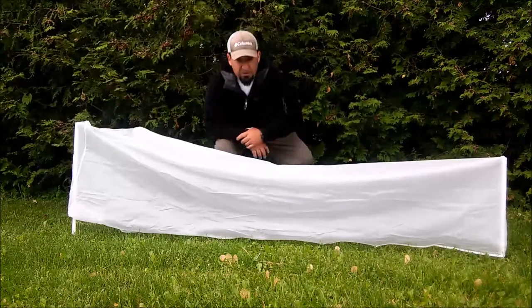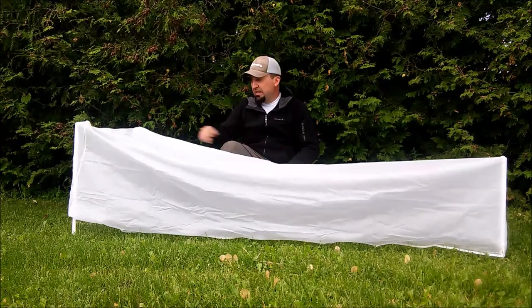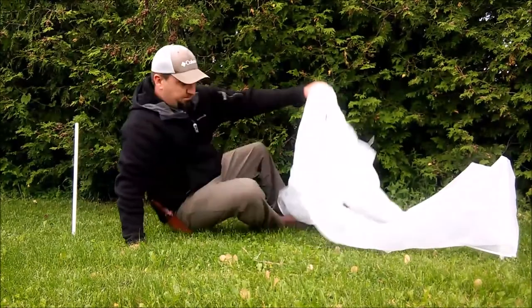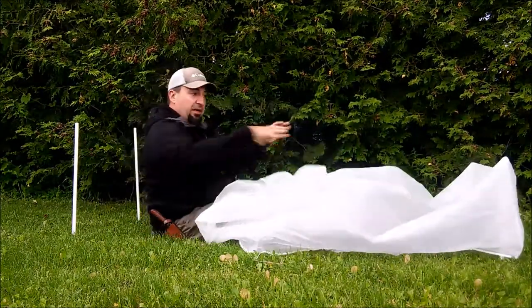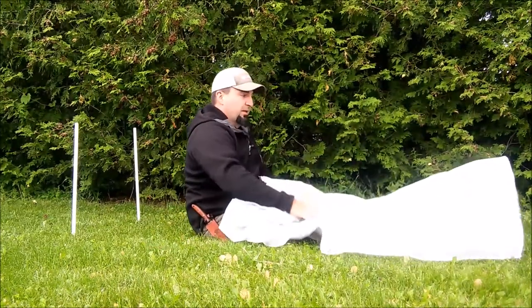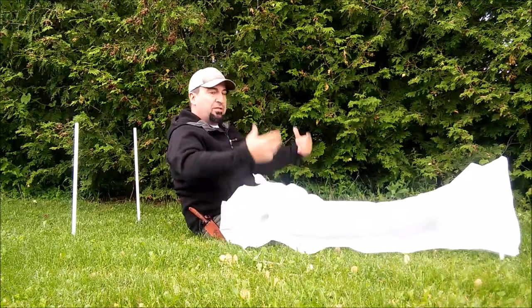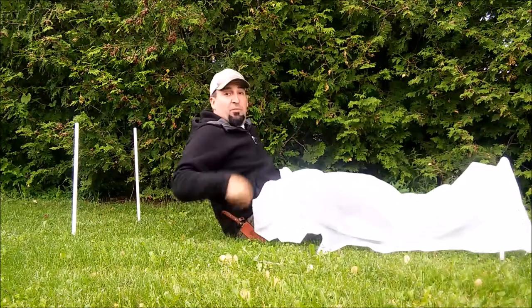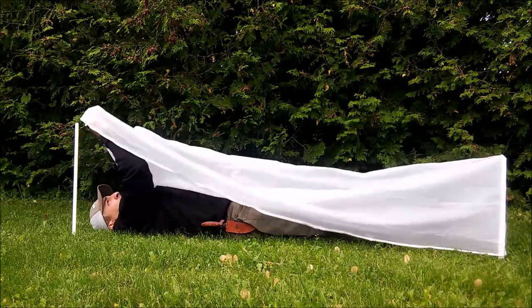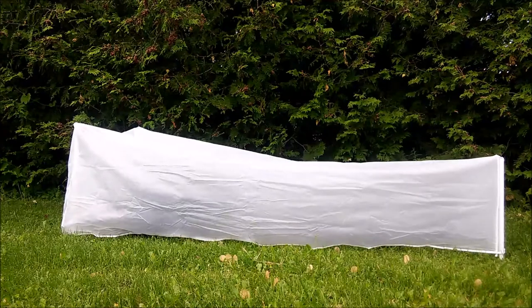With it all stretched out nice and taut, I've got my four key posts. This is the head end of the bivy. I can quickly remove it like so — I can have a pack in at my feet, pull it over like a cover, pull it taut this far, and as I lay back I'm going to tuck it down over top of these stakes. Let's see if it works.